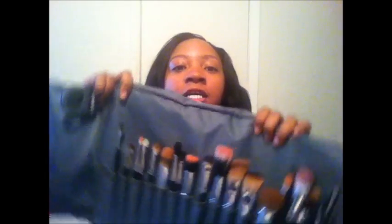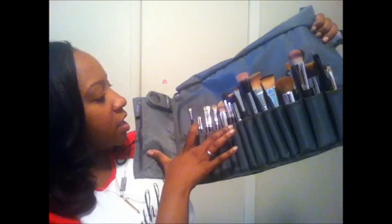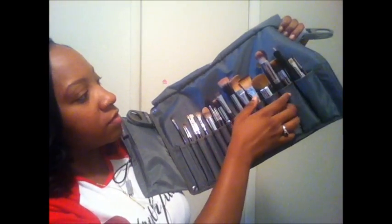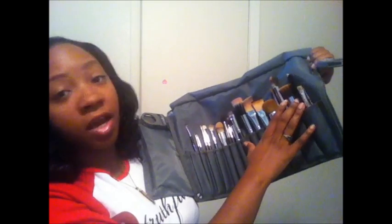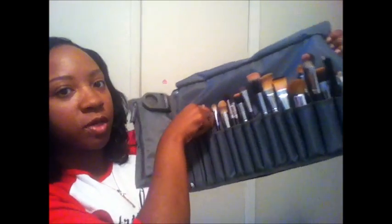You can see how many brushes fit in here — it's not filled to capacity because I have a few little brushes in the big slot since I don't have one brush that fills it. Let me try to count the slots: one, two, three, four, five, six, seven, eight, nine, ten, eleven, twelve, thirteen, fourteen, fifteen, sixteen, seventeen slots. But I definitely have more than seventeen brushes in here right now — in the little slots you can fit two brushes, like my 239 and 219 are in one slot.